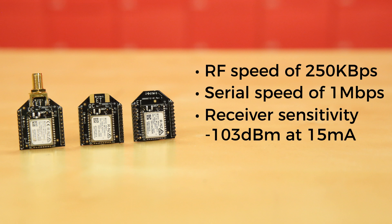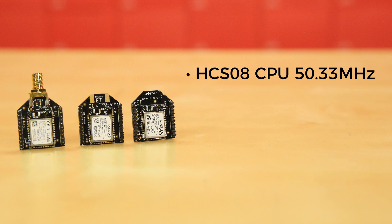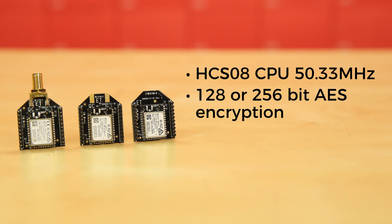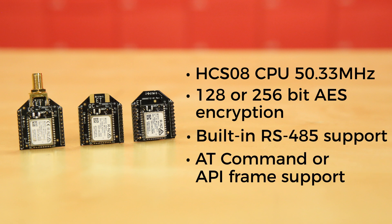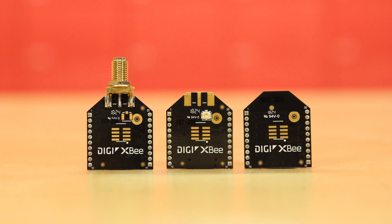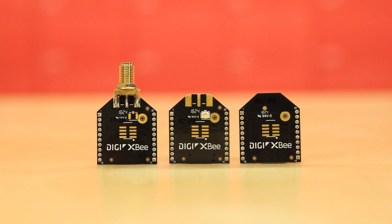Receiver sensitivity is about 103 dBm at 15 milliamps. They've got four 10-bit ADC inputs with 15 digital I/O pins. There's an HCS08 CPU at up to 50.33 MHz on each board. They all offer 128 or 256-bit AES encryption, have built-in RS-485 support, AT command or API frame support, and the XB3s not only handle 802.15.4 and Zigbee, but also BLE protocols.